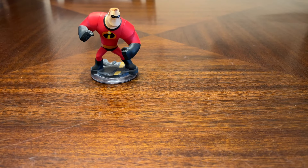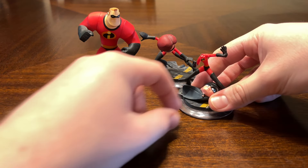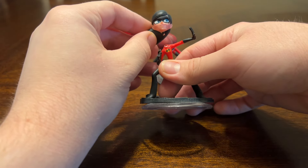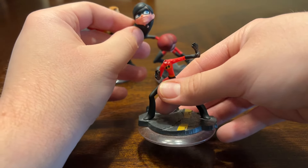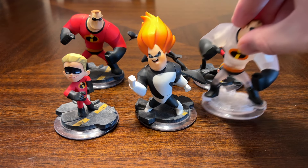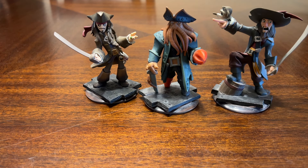For The Incredibles, you had Mr. Incredible, Mrs. Incredible, Violet — whose head came off because it's so skinny it was easily breakable. I've tried nail-gluing it but her head always finds a way to come off — Dash, Syndrome, and a crystal version of Mr. Incredible.